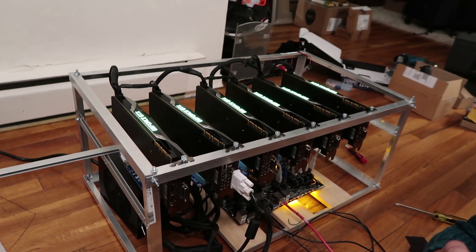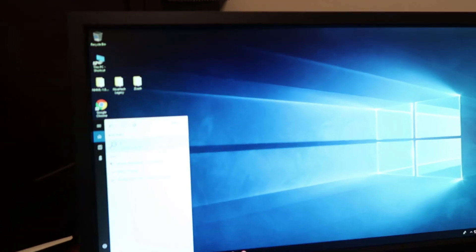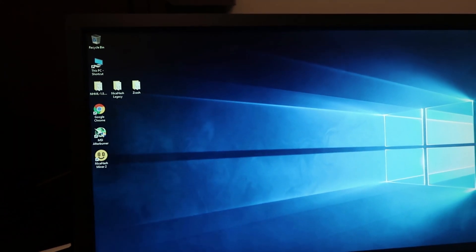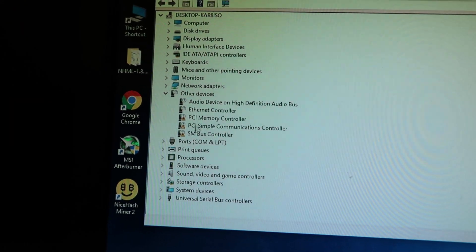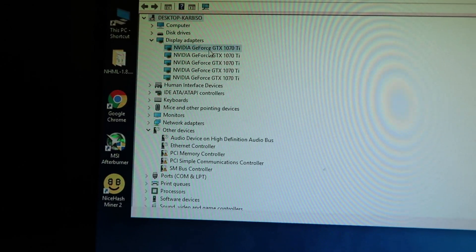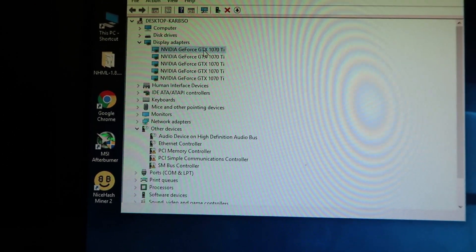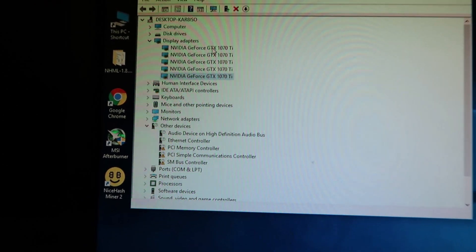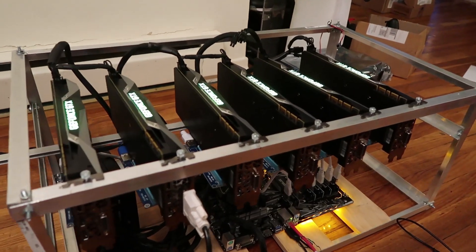We just made all the changes in BIOS. Let's see if it's gonna boot up to Windows 10. One thing I'm gonna do first is go to Device Manager and see what it says. We got some errors — might need to do some updates. Display adapters: 1, 2, 3, 4, 5... there's only 5. I just turned it off, reset some of the risers, and now I do get 6. Alright, so got these 6 GPUs working.